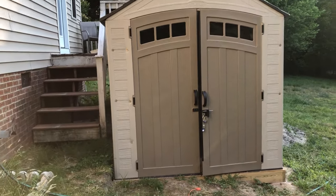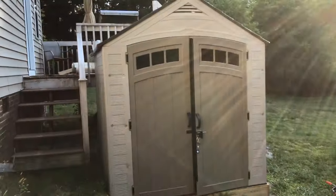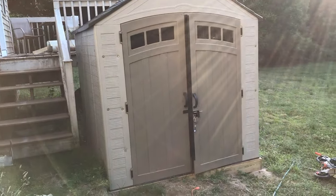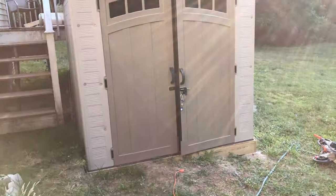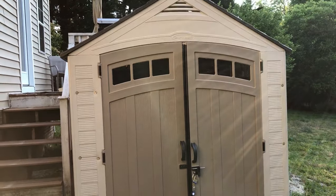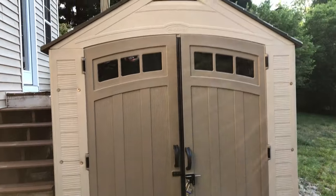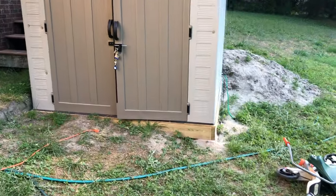Before my light fades I wanted to show you some improvements I've made to the 7x7 Suncast shed, which is similar to Craftsman and all the other 7x7 sheds you can get at Home Depot or Lowe's. The shed itself is plastic and a little wobbly, so I made a few improvements.